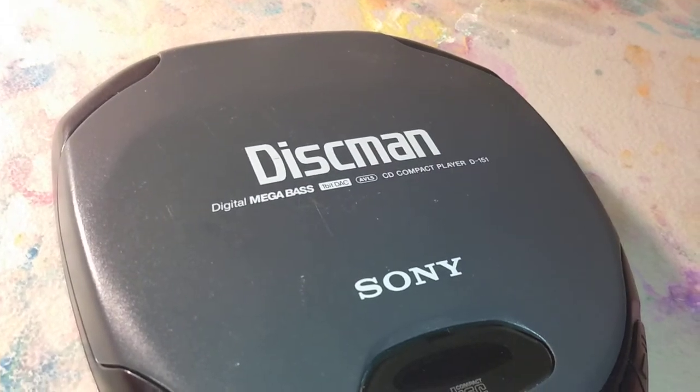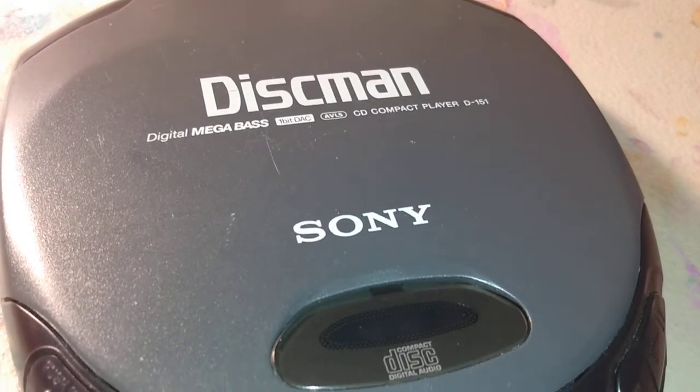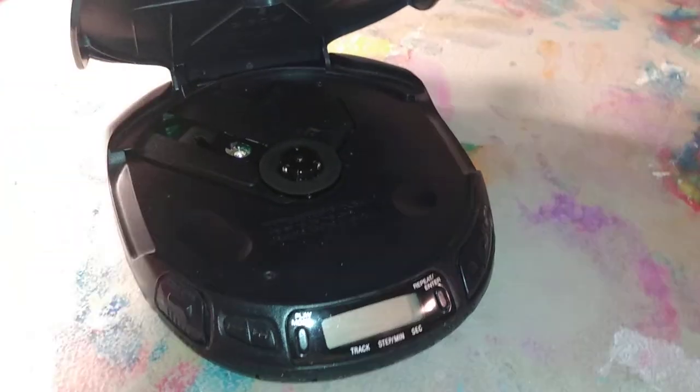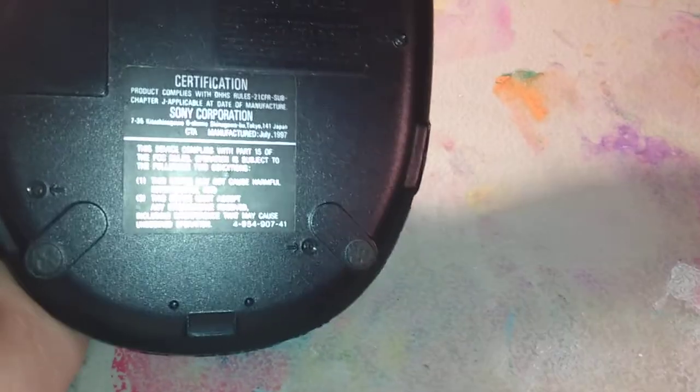This beauty here is the Discman D151 by Sony, from 1997. It has really good bass for its era, works like a charm still to this day, despite being practically 25 years old now.